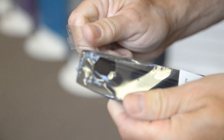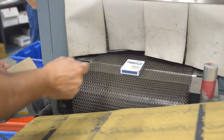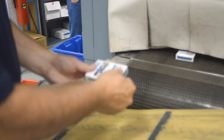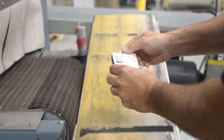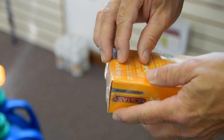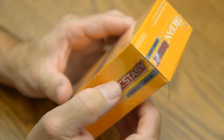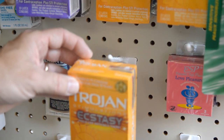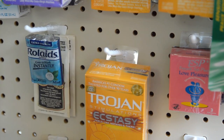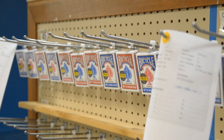Here are two additional tips regarding hang tabs and shrink films. If possible, apply the hang tab to the film right after the shrink-wrapped product exits the heat tunnel — the warm surface will allow the hang tab adhesive to gain maximum bond strength sooner. Also, changing the particular hang tab style can often solve compatibility problems. For instance, a fold-up hang tab may perform well because there is less peel force on the adhesive areas.